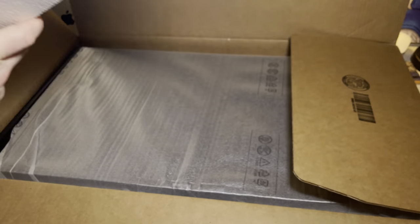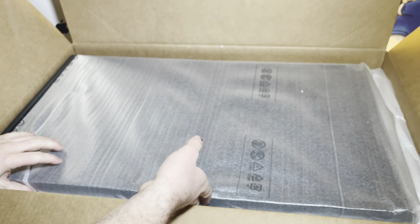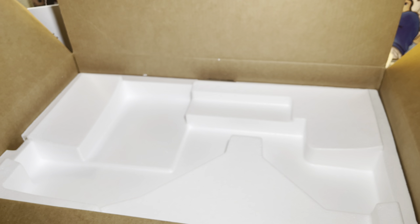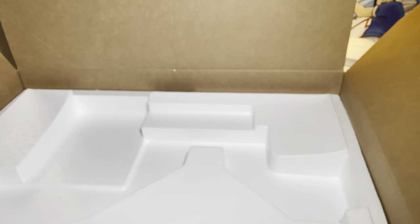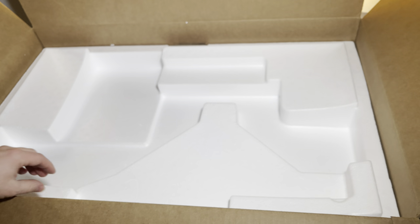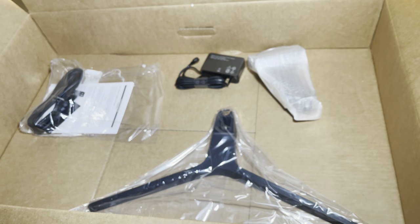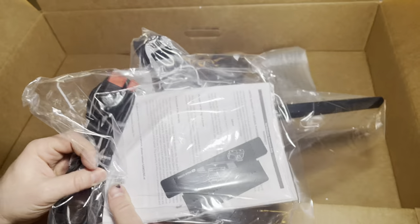Hopefully it's not damaged — it was shipped by UPS Ground, so you know how that goes sometimes. It's not too heavy. Let me move this out of the way. I just want to make sure there are no cables — yeah, it does come with cables and the stand.